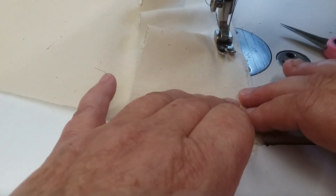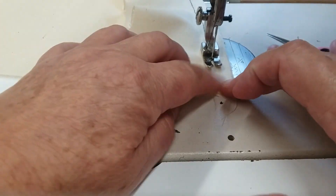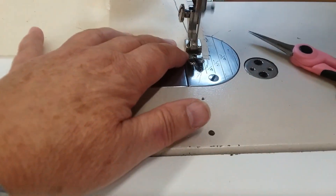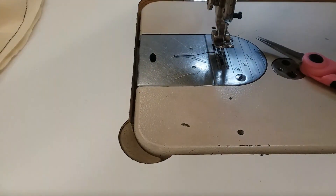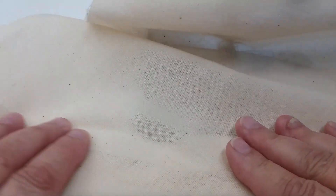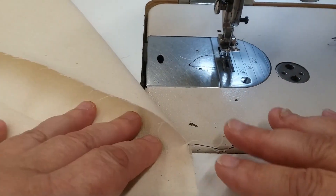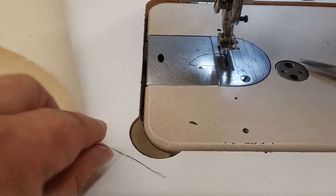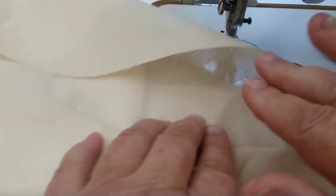Match my raw edges, and now I'm going to continue to stitch all the way to the end at my half-inch seam allowance. Don't forget to backstitch. Pull your work out of the machine and clip your threads. Here is the finished piece — you can see that my band is set in nicely. We're going to press it so that the seam allowance is facing the band, and both of my pattern pieces fit in perfectly. Don't forget to clip those threads.